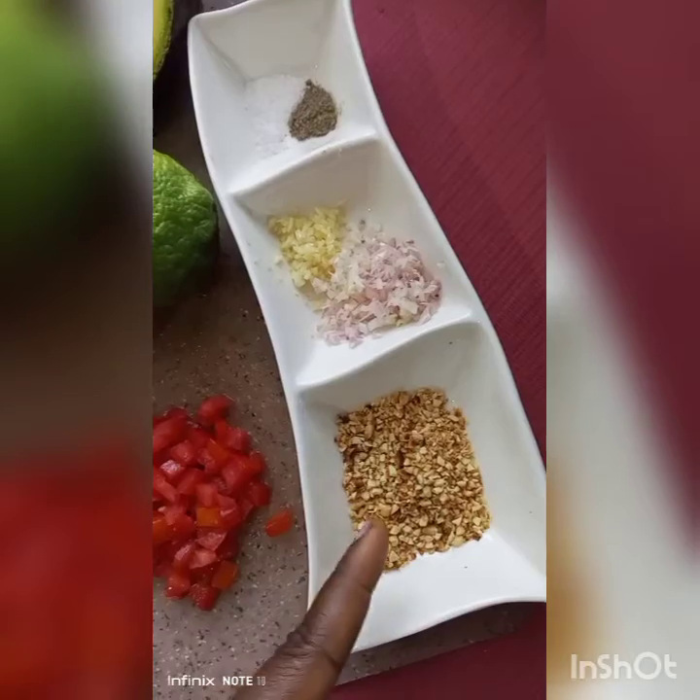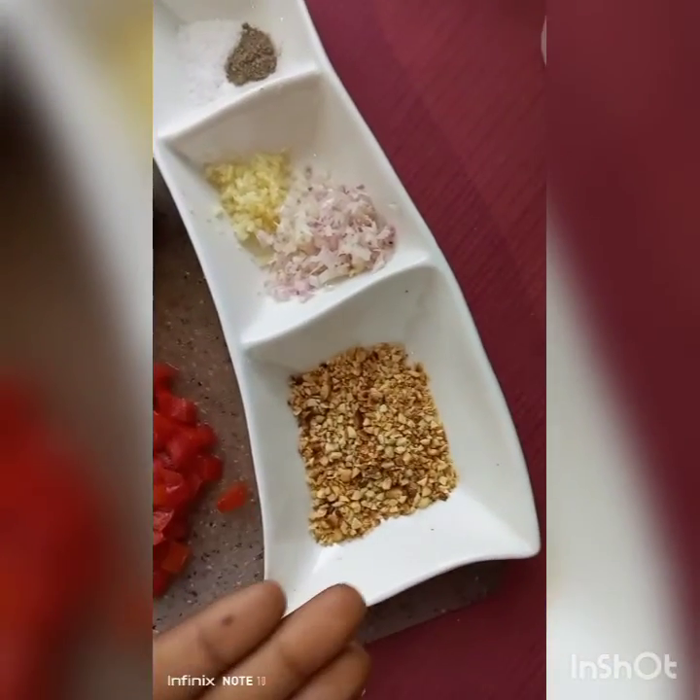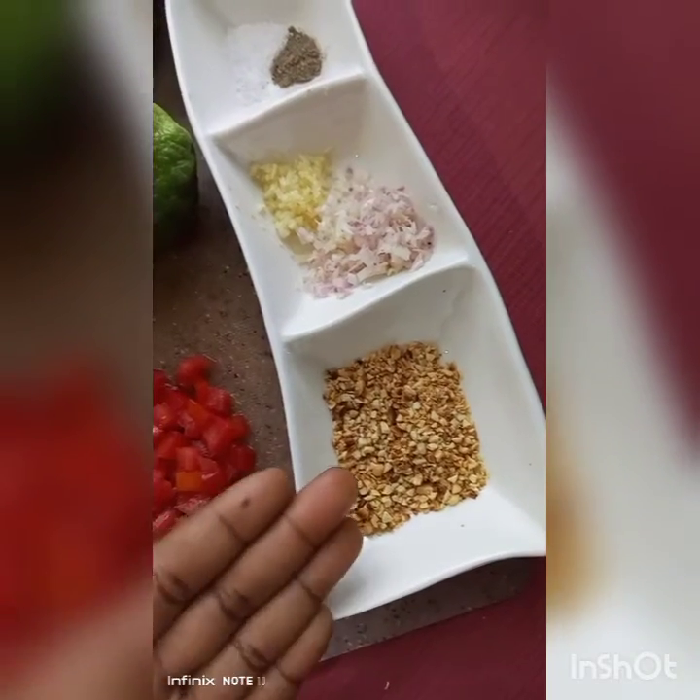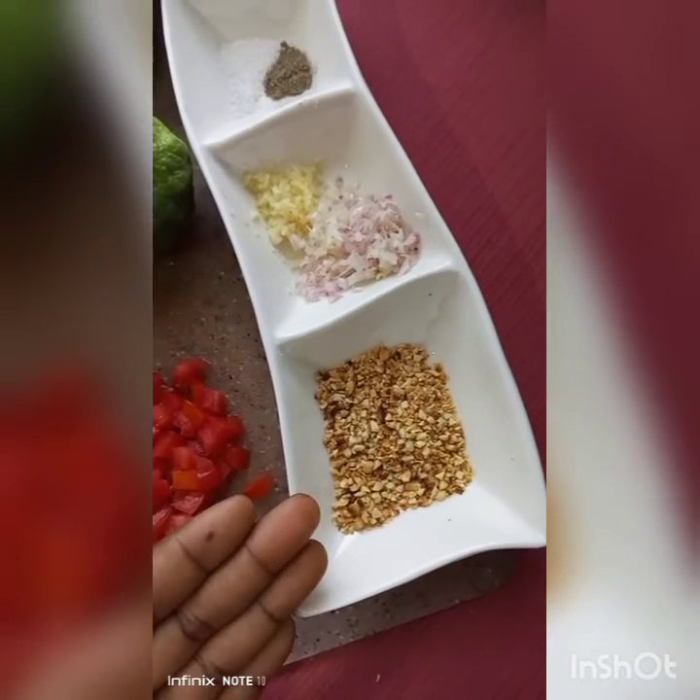I have garlic and chopped red onions. Now the twist, as you can see, is very well roasted peanuts — or ground nuts as some will know them. That's my twist for this recipe.